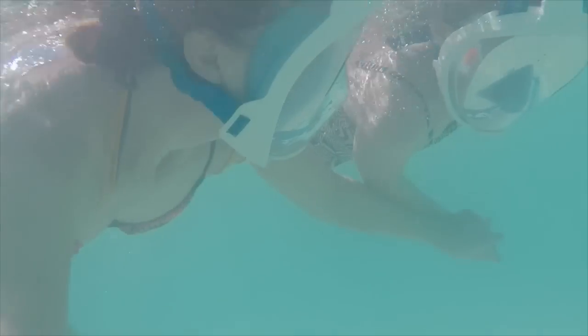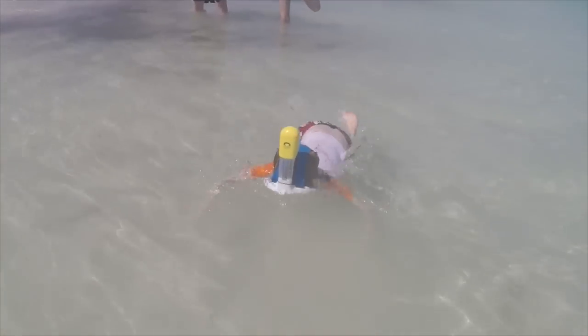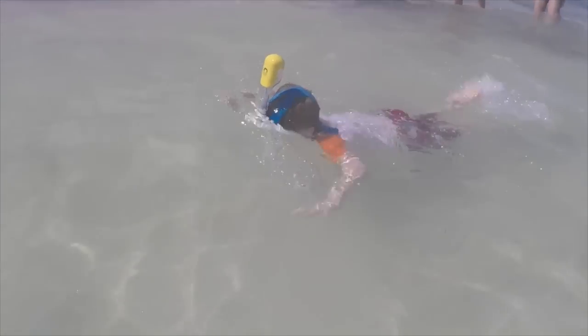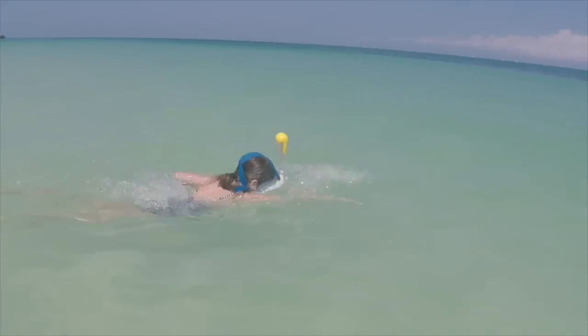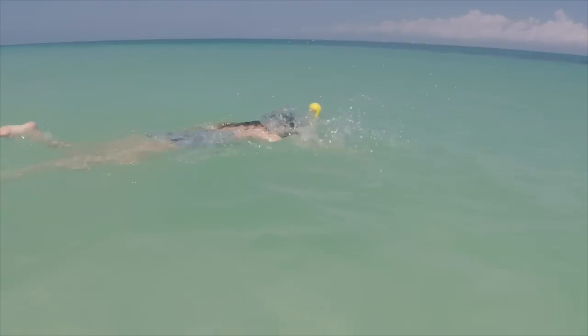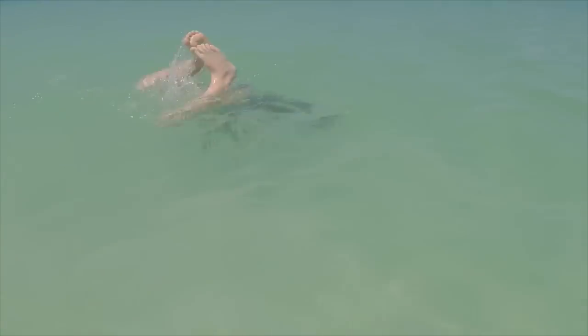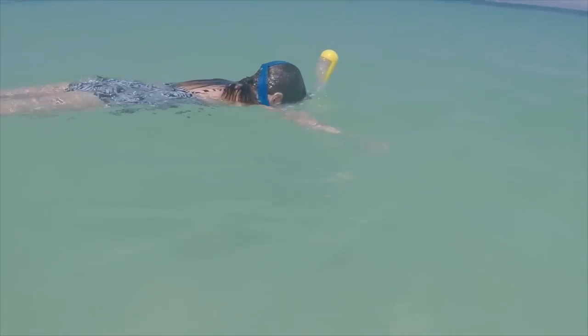We love our new snorkels. They're super easy to use and very, very comfortable to wear. It's especially great for my littlest one because he never used to like coming out in the water with us snorkeling. He'd always get a mouthful of salty water, get frustrated and go back to shore. Whereas now, I have a really hard time getting my kids out of the water. I highly recommend this, especially for the little ones — they will love it.